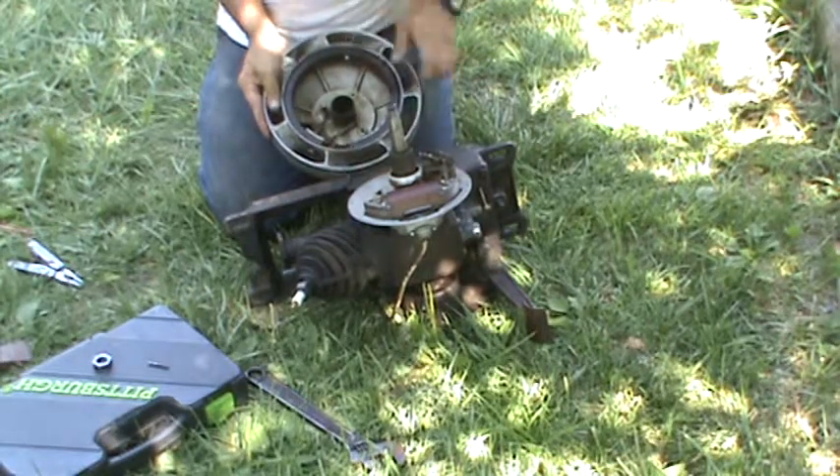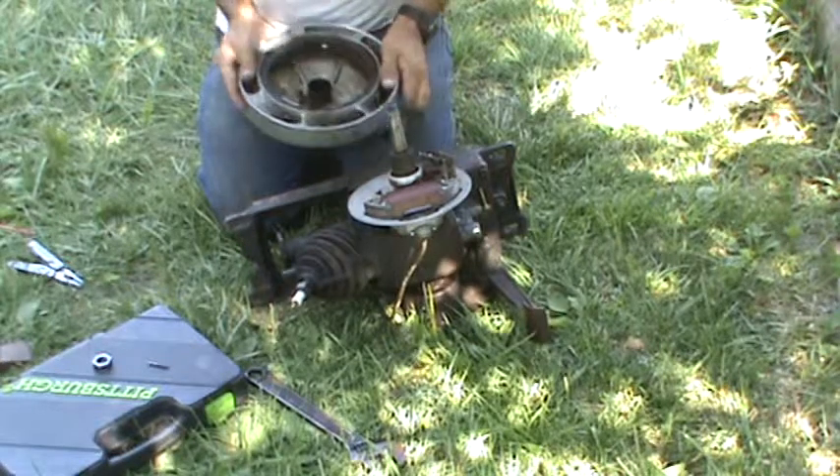There's another bolt there I've never seen before — I've never paid attention. There's five screws under there — they're bolts.